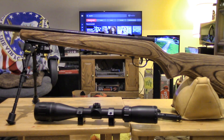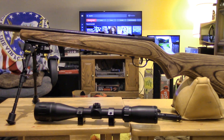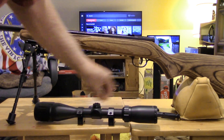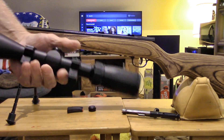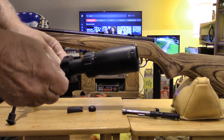All right, let's get around to mounting it on the rifle. This is a Savage Mark 2, 22 long rifle. The bolt is not installed and the magazine is here — it's empty.